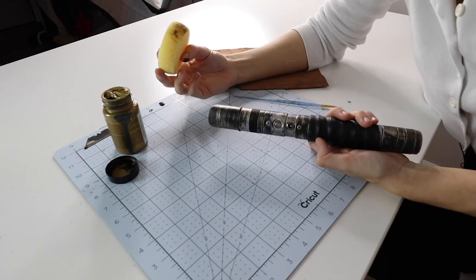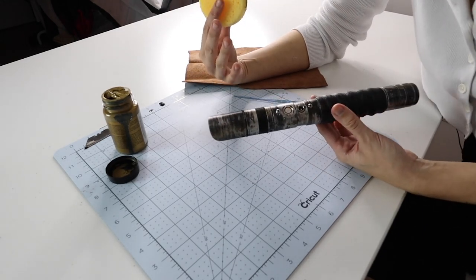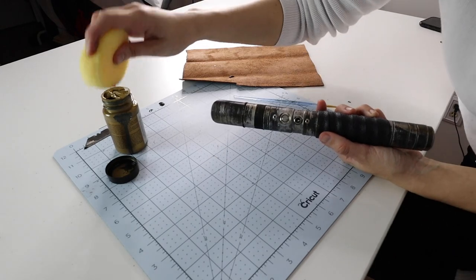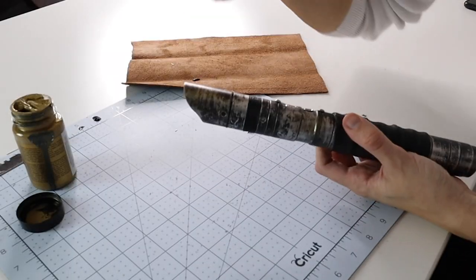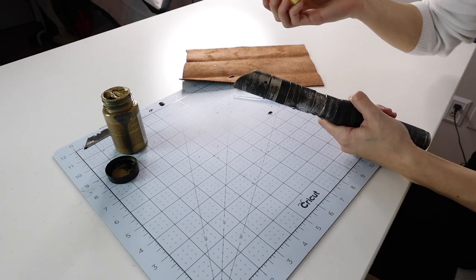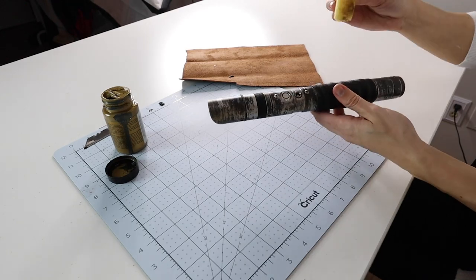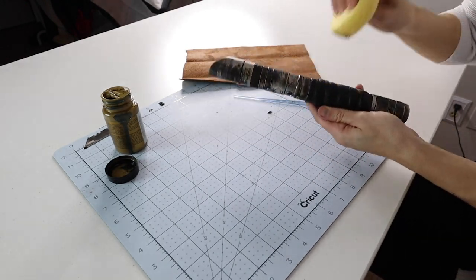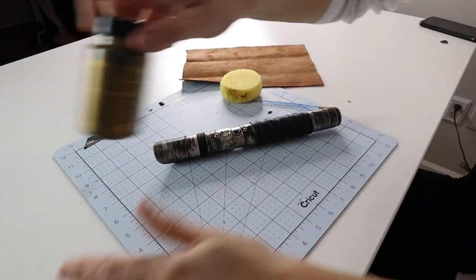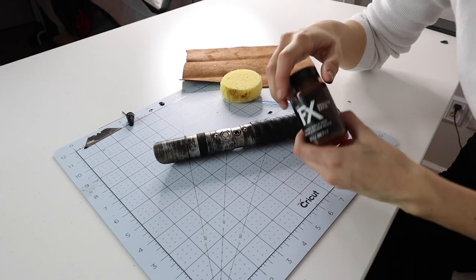Now I'm starting to add some gold splatter around the saber to make it look a bit dirty or battle-worn. This you really can't mess up because you're just taking a sponge and going around the saber. This doesn't take a lot of energy to do — you can kind of just put it anywhere, really. And then I also have some brown to go with.